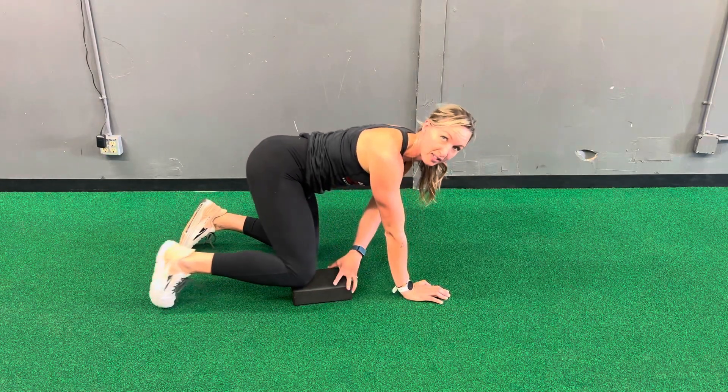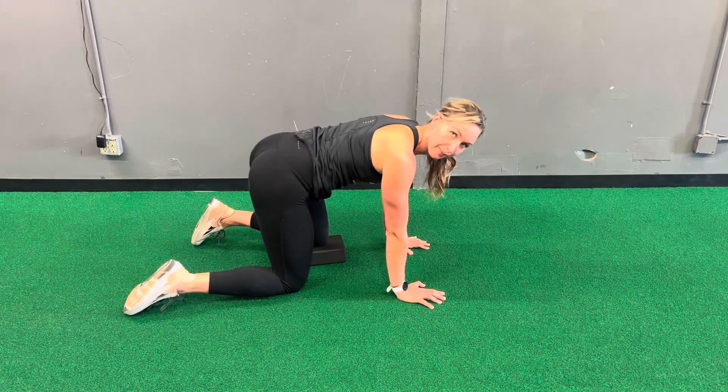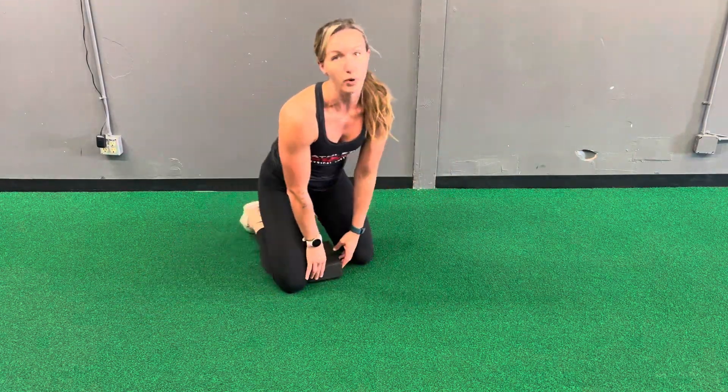You can repeat that five to ten times on that side, and then repeat on the other side as well. This will help with birth prep going into labor, and you can also try these while you're in the early stages of labor.